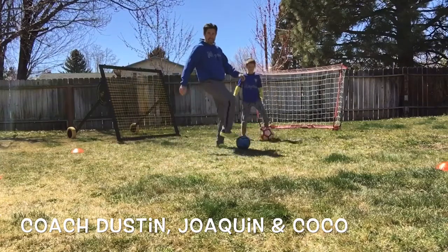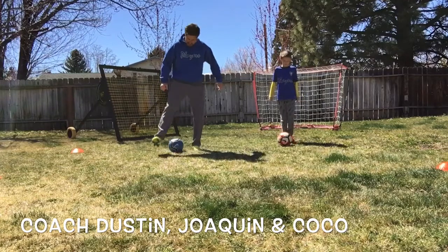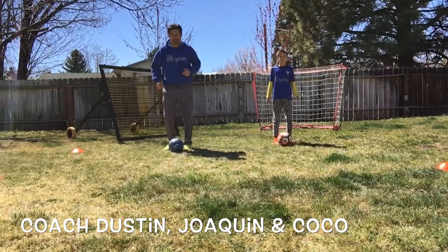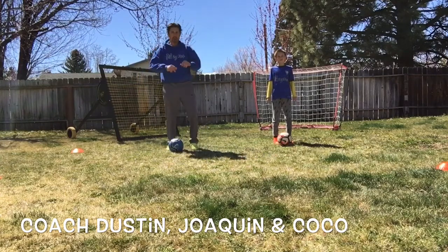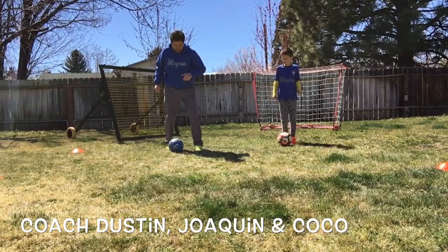Let's go over and demonstrate again. So right foot scissor with a counter on the outside of your left. Left foot scissor with a counter on the outside of your right. Now we're going to end it with our little scissor dance. Are we ready? Set, go.